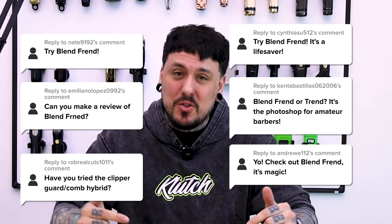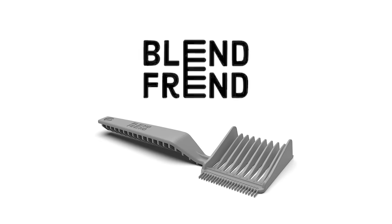What is going on guys? Today I have a fun one for you. I got a lot of requests to try out this product. You guys can't really see it from this point of view, but today guys we have the Blendfriend.